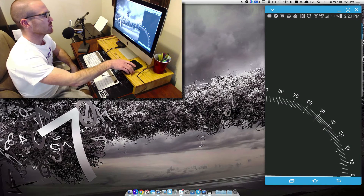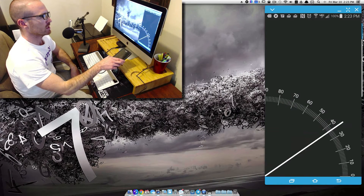In this video, we're going to look at how to make a protractor in KLWP.